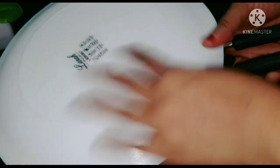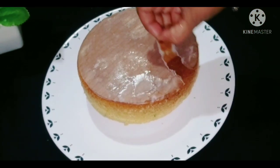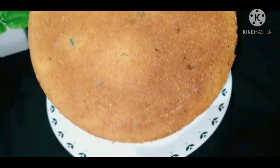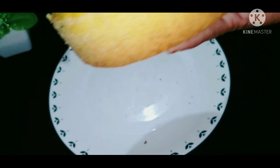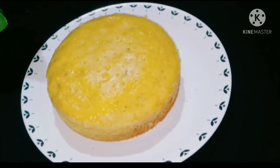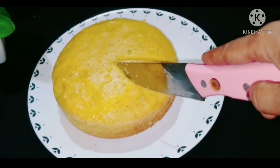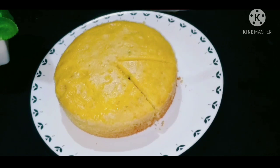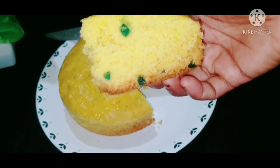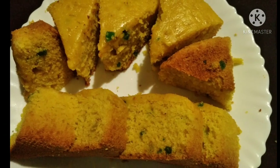We will cook the raw vegetable cake in the oven. Let's cut the cake and try it — give feedback. Please like and share this video, subscribe to our channel. Thank you very much.